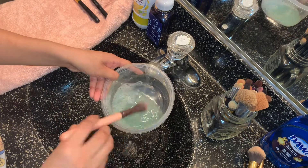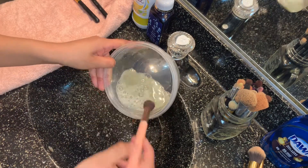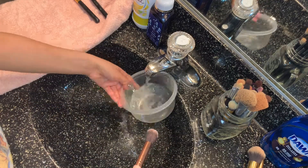After my third or fourth brush, I'm going to dump the water out and just start putting the soap on my hand for a quicker process.